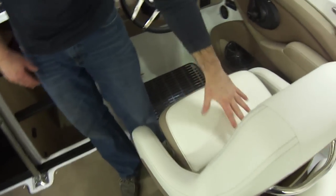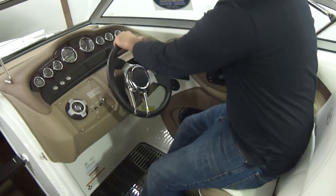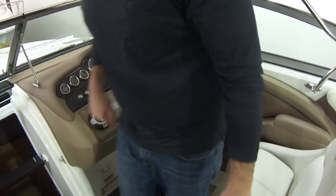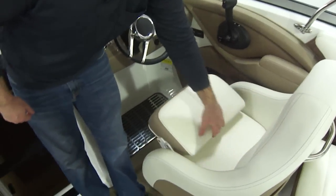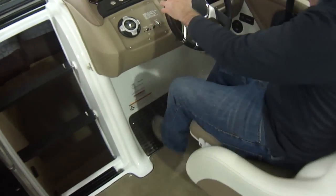This boat has the bolster seat, which is a nice feature from Cobalt. You can actually sit on this — this is how I would run a boat under way. But if you have a long channel and you do a lot of idling out to the lake, you can flip it down and you also have a very comfortable seat for idling speed.